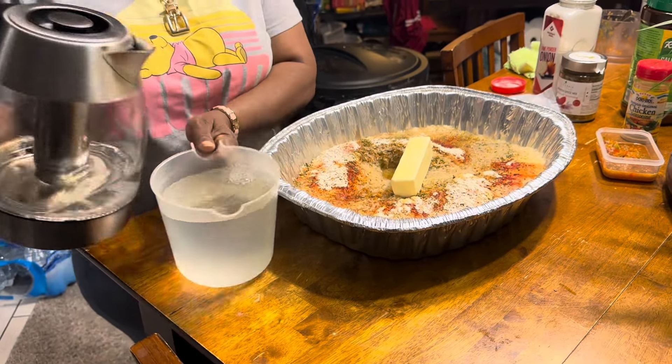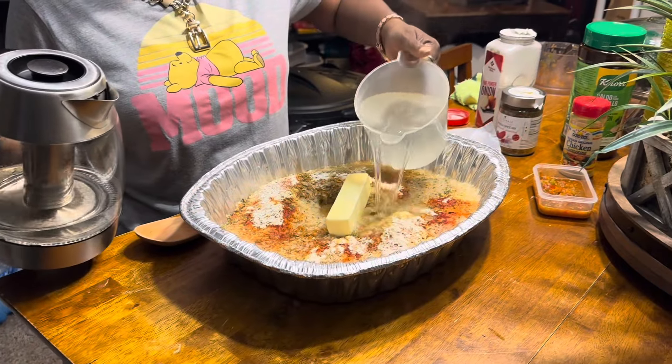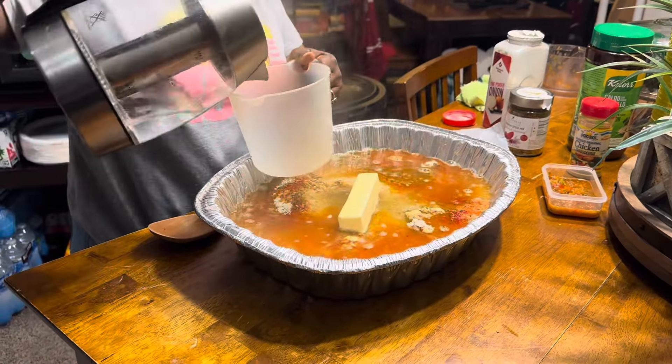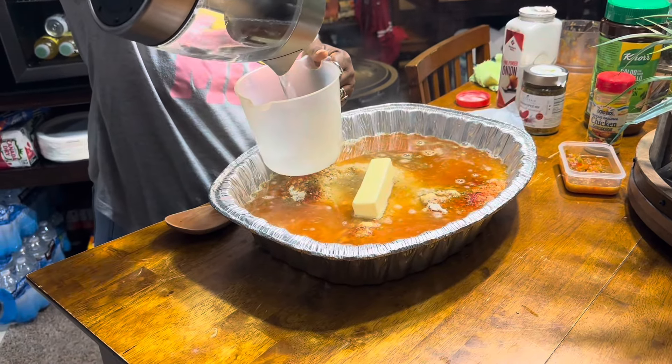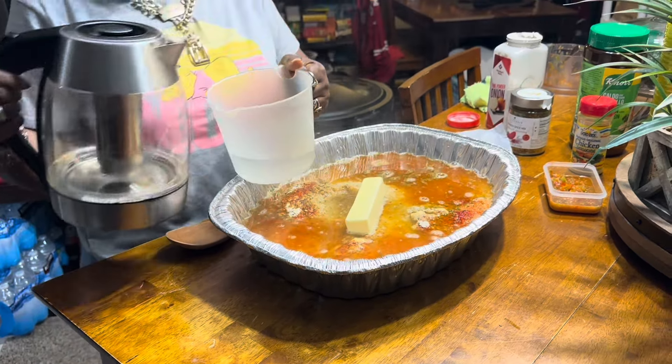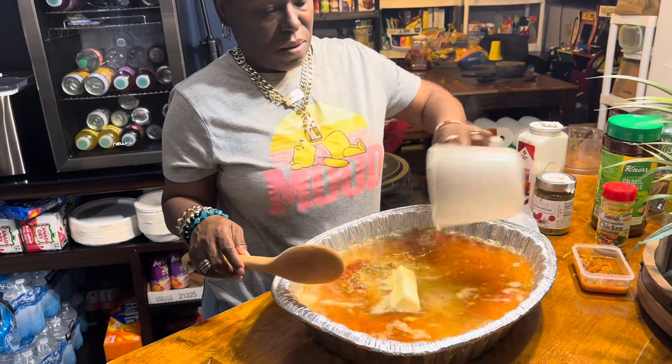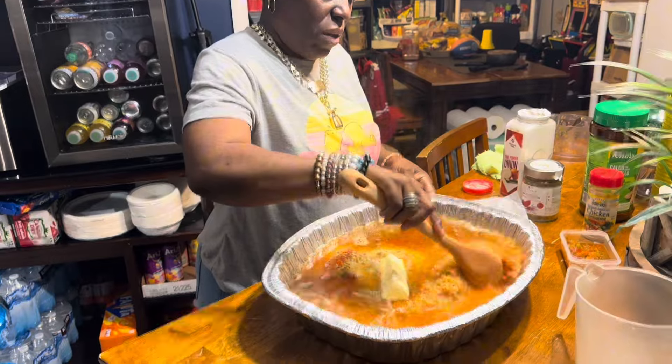That's eight cups in so far. Let me see if I can get two more cups out of this — oh, that's about a cup, let me get another. Okay, here are the last few cups, I'm going to get this all in.